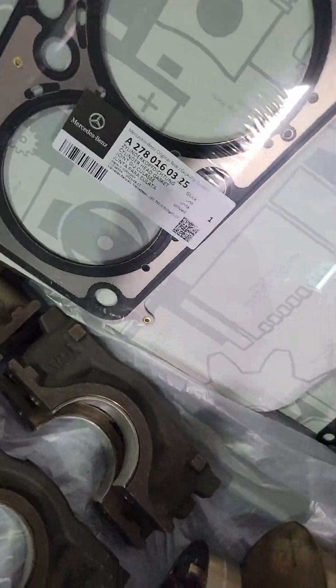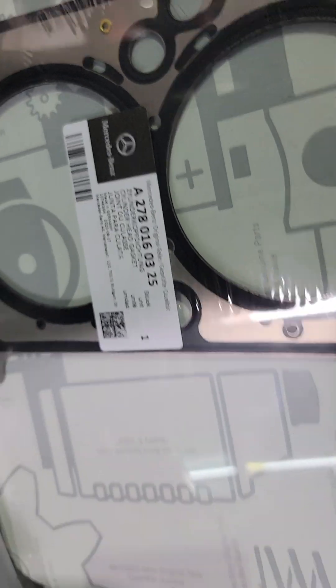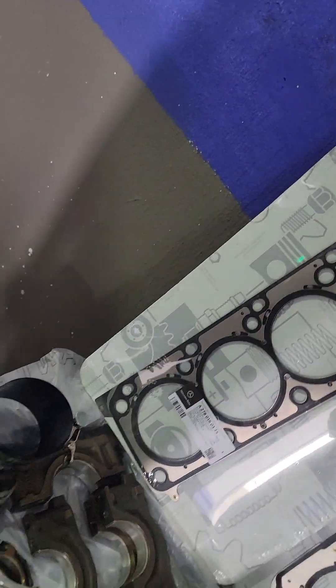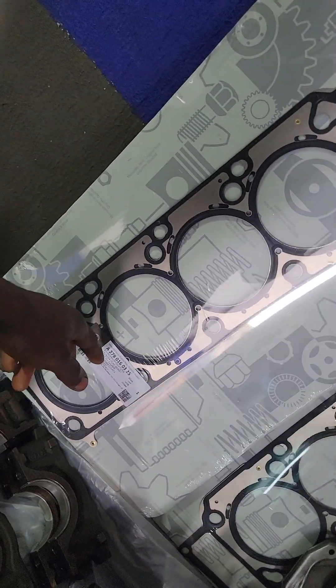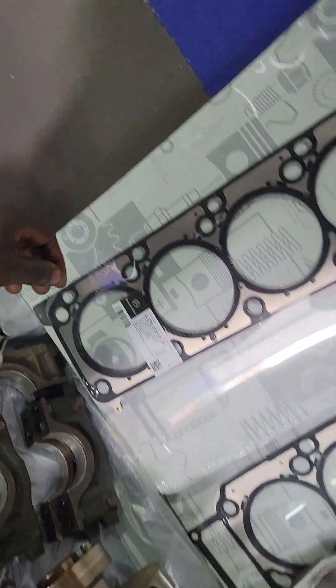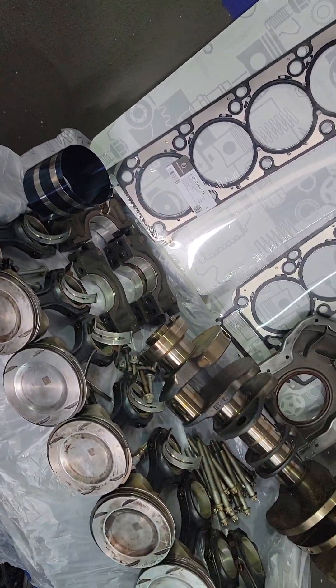We have the original head gasket from Mercedes. As you can see, the parts number is also here — they have the parts number on the gasket. You will not find all these part numbers on aftermarket parts. So I always recommend that when you are buying parts for these German cars, always try to buy genuine or original parts, so that at the end of the day everything will be perfect.